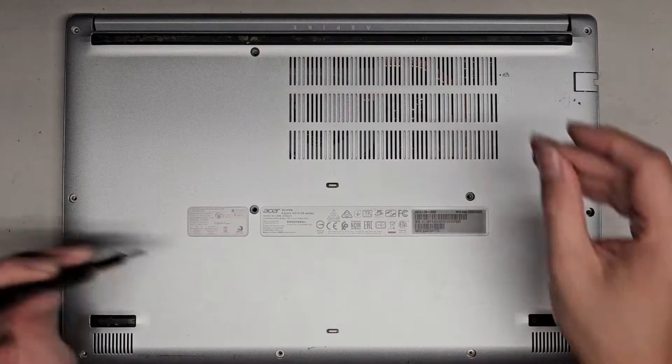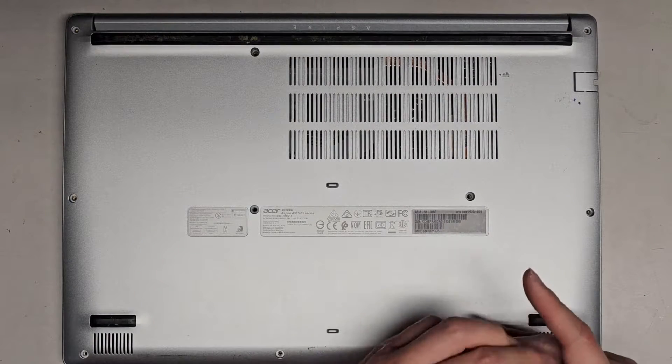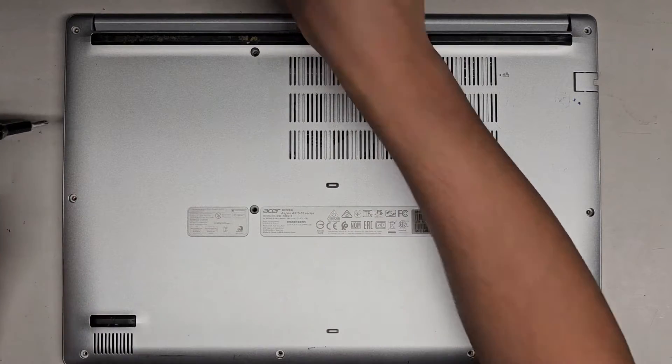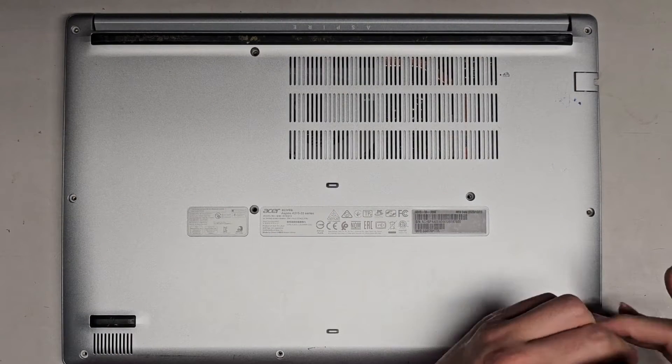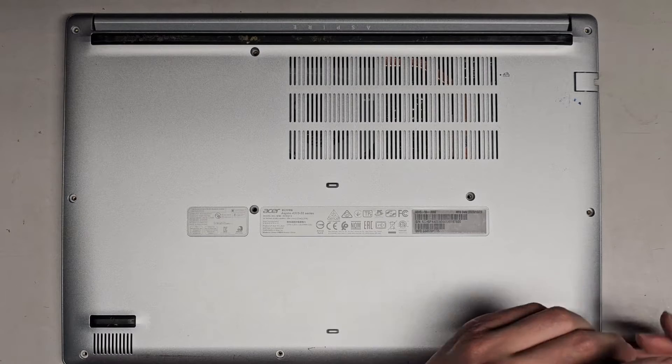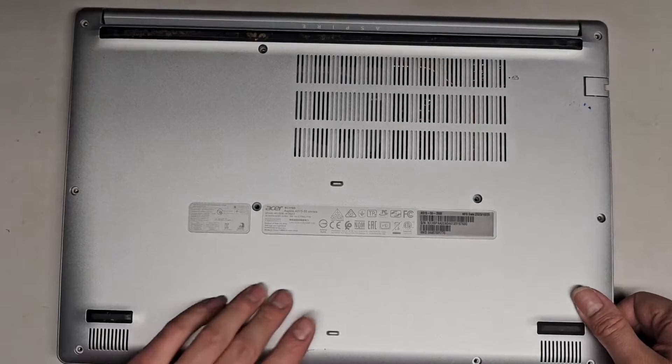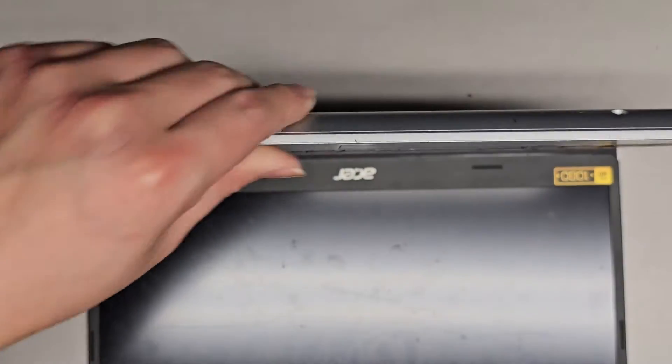Press and hold that for about 15 seconds to drain any residual power. Anyways, let's get all these screws out and then we'll see if we can get this working. This laptop powers up — you can see the charge light coming on — but nothing comes on the screen. We're going to see if doing some battery resets and checking the RAM will get it working.